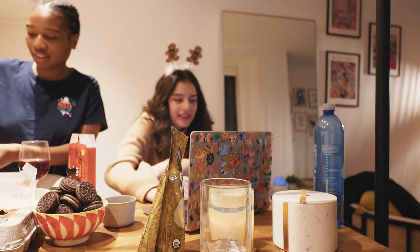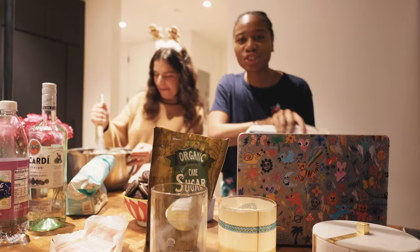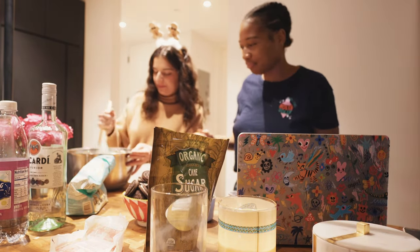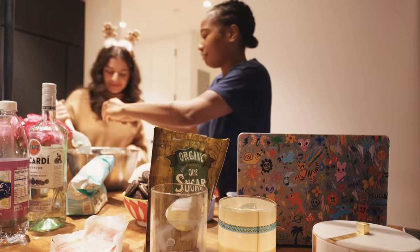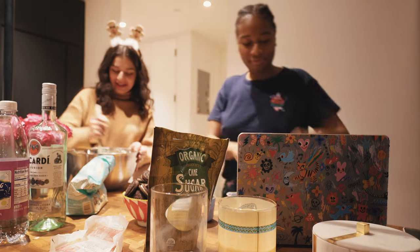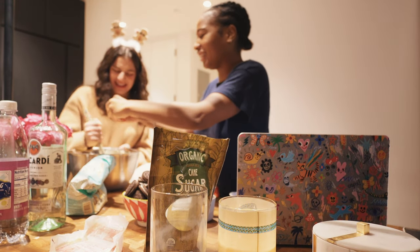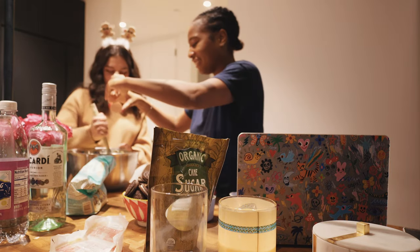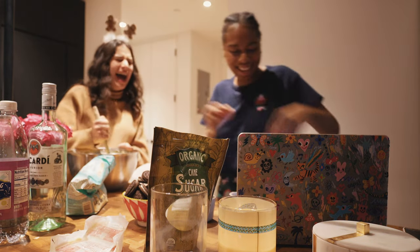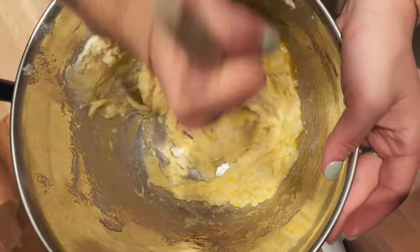I think it's two eggs — I have two eggs right here. Now we add two eggs. Oh my god, crack it — it's so sexy. Wow, so talented! Oh my god, it looks so good.